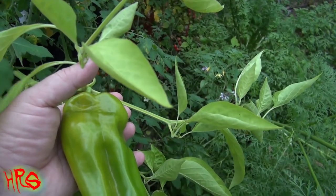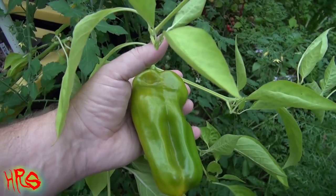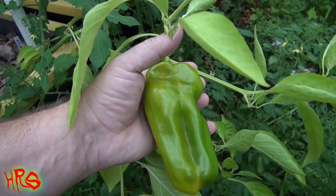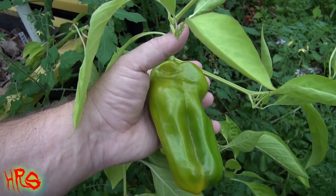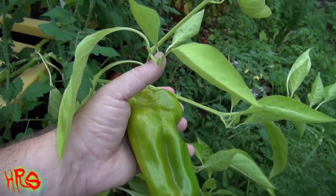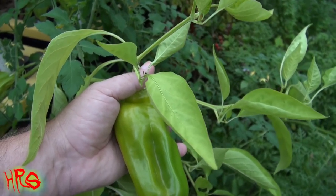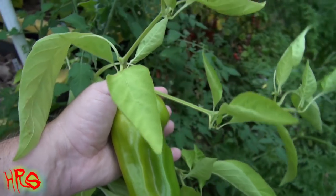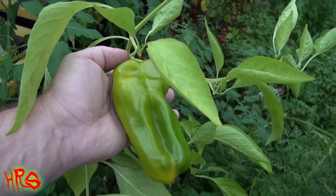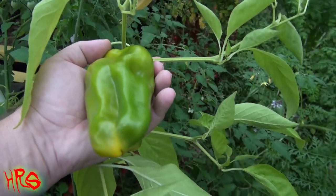I've grown this now for a couple of years and I've had problems growing it. This is my third year. My first two attempts were basically fails — the first attempt I didn't get any peppers off it before our first frost. My second attempt, I got something totally different; it came out more like a golden Marconi pepper and basically tasted the same way. So I didn't have any luck with this pepper for the last couple of years. This is the first year I'm actually having luck with it — it's producing a pepper that looks correct.